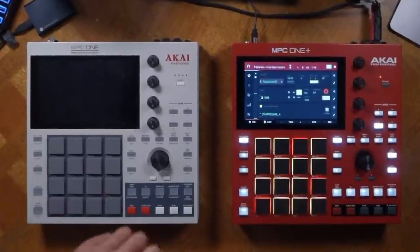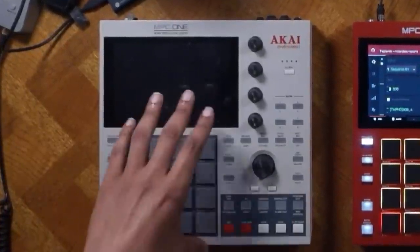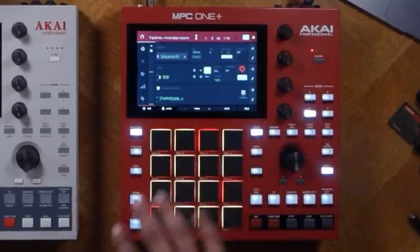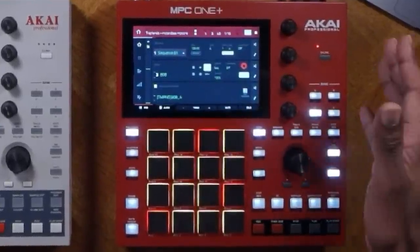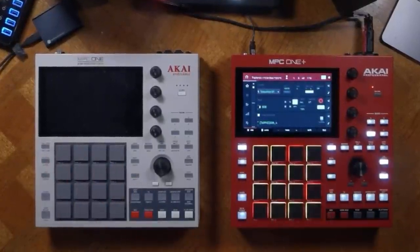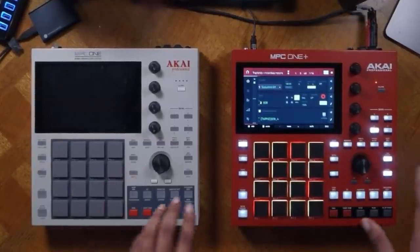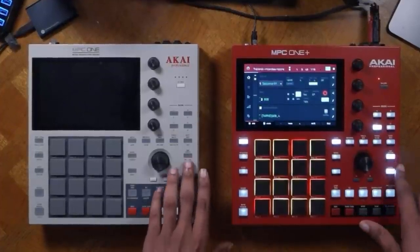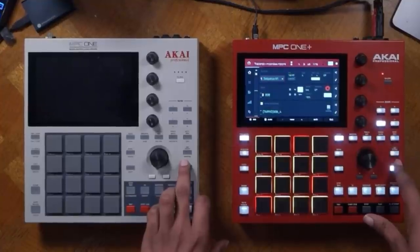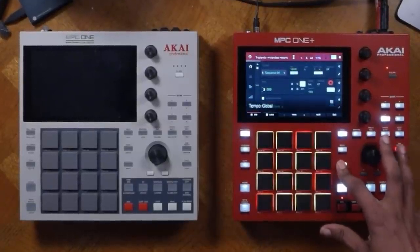As a quick comparison, I have the MPC One, which is the retro version — not different from the original OG black version — and then the MPC One Plus, which sports the new colorway and a couple of new things. But as far as the layout goes on the buttons, they are exactly the same. There's only one subtle difference: the tap tempo button shift function, instead of being called 'master' like on the MPC One, is called 'global.' They do function exactly the same.